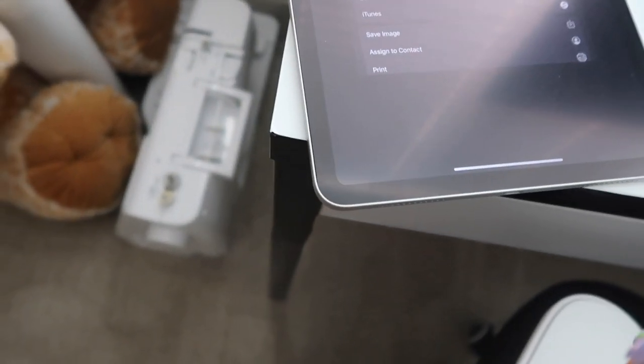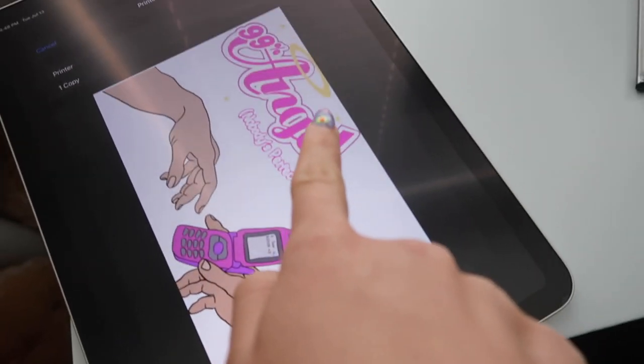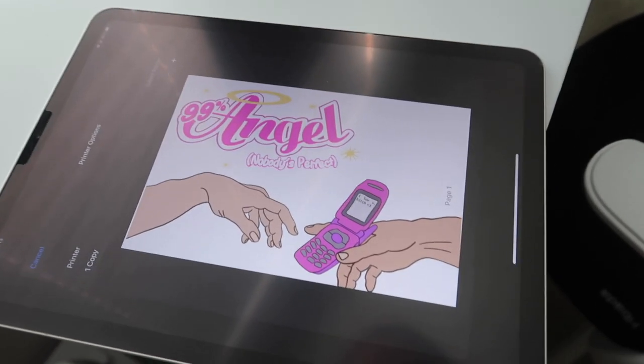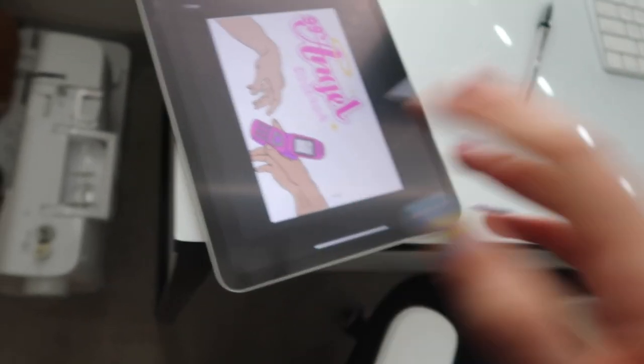So there's my little printer — so cute. We just put the paper in with the white side facing up, then we're gonna go back to my iPad and share it as a PNG. Oh, it's cut off a little bit, so I'm gonna go back and change it real quick and make sure it looks good before we print. I think everything looks good — okay, let's print it.